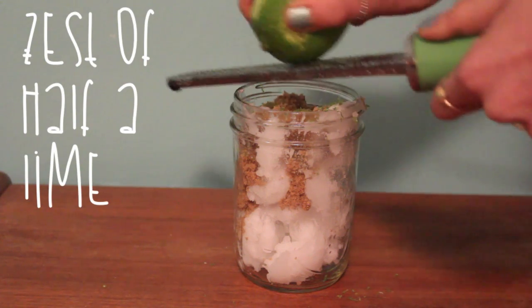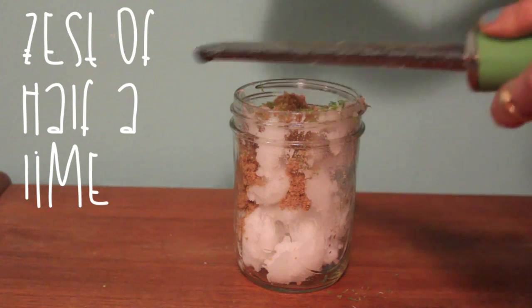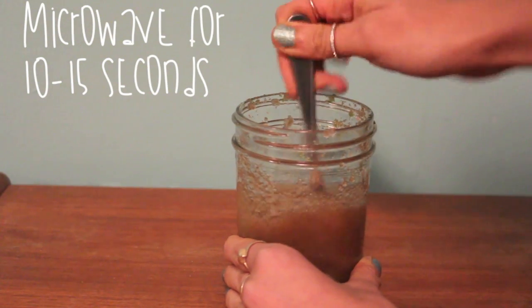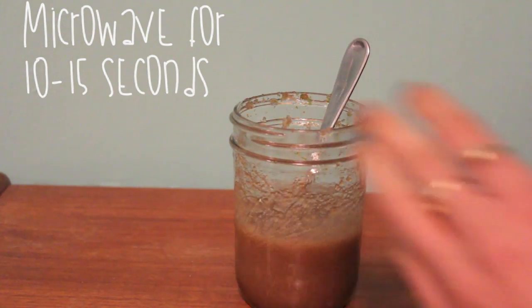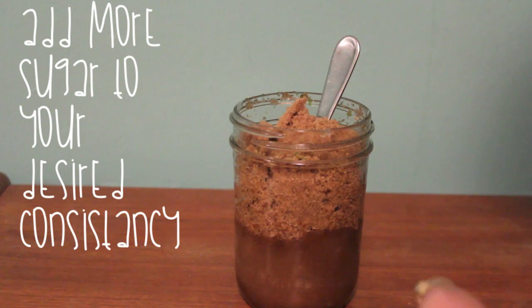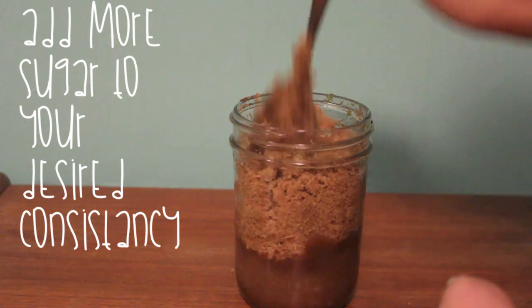Lime doesn't really have any special meaning in this — it just smells really good with the coconut. So zest about half a lime in there. Then you're going to want to microwave this for about 10 to 15 seconds to get a liquid consistency. And at that point you'll probably want to add even more brown sugar to make it even more grainy.